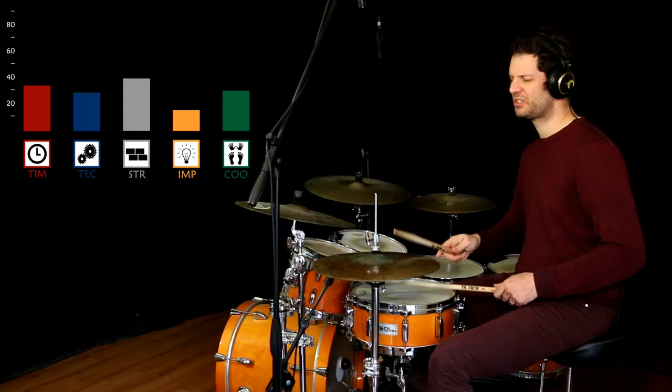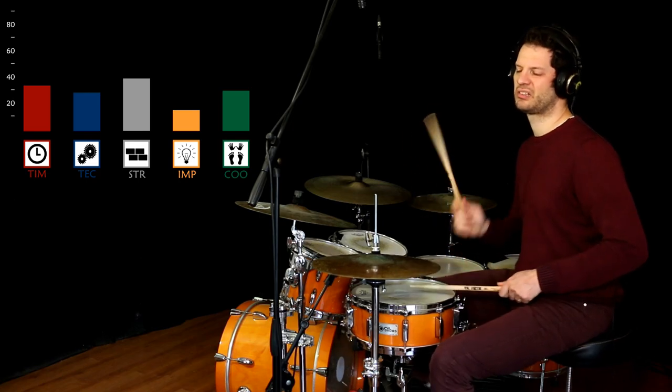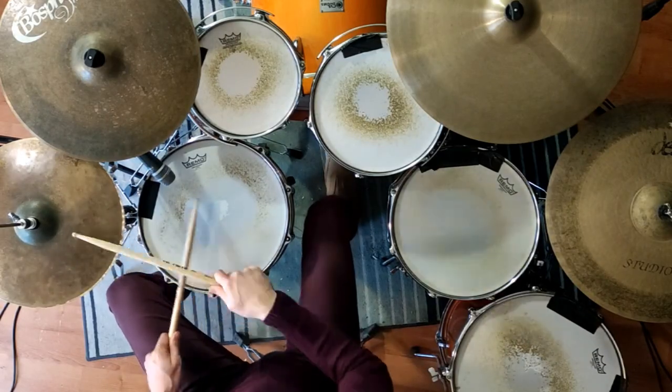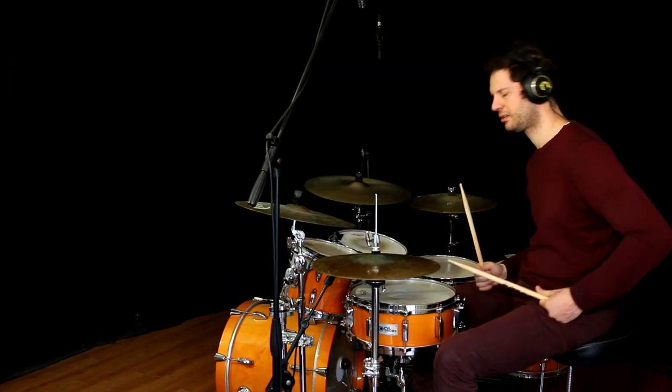Option number 3: how to play with more syncopated bass lines. Here you need to recognize where the most important spot is that you need to mark to be able to be together with the bass drum.